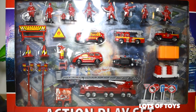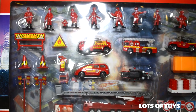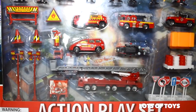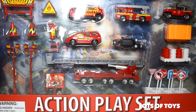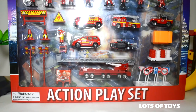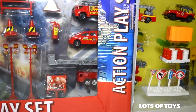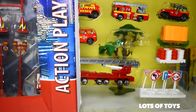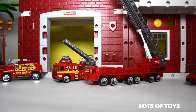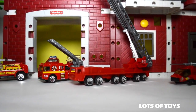Check out this fun new play set I'm going to open and play with. It's a fireman's play set. It includes a lot of firemen figurines, vehicles, signs, equipment, and there's even a helicopter over here. We're going to open this up and have a really fun story today. Attention all units — there's an emergency at the park. Available vehicles respond.